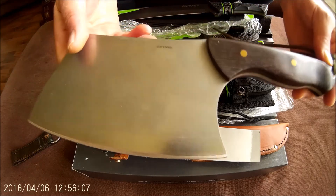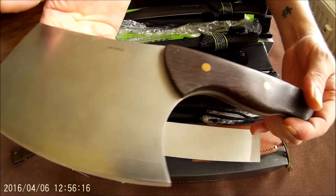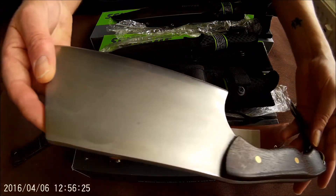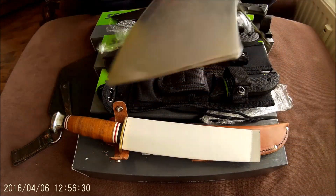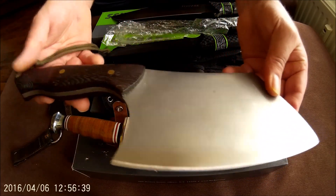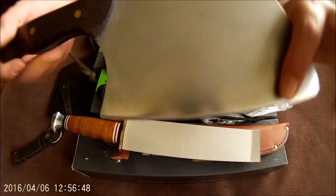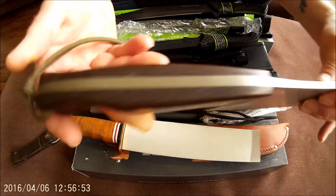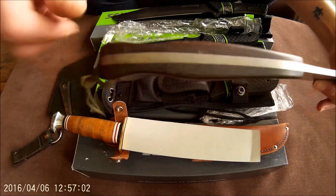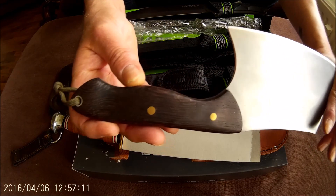And the last one. This is a handmade cleaver from Dutch knife maker Eric De Feyter. I've had this knife for several years now but never used it. I'm not planning to use it because I have another one which I will use. I don't know very much about this knife, but it's very nicely made. Especially in the handle of the knife you can see the signature of Eric De Feyter — he always makes the handles in this way.